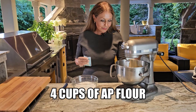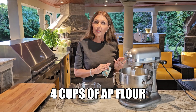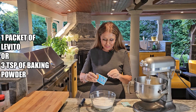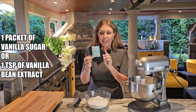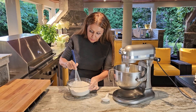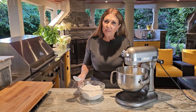Now we can start with the dry ingredients. I have four cups of all-purpose flour — we may need more; I'll judge by the stickiness once the dough is done. I'm going to add one packet of levito. If you don't have this, you can use three teaspoons of baking powder. One packet of vanilla sugar — I purchased this in Switzerland. If you don't have vanilla sugar or vanilla powder, you can use one teaspoon of vanilla bean extract. Please make sure you give it a really good mix — you want everything combined thoroughly. Keep the machine at stir; you don't want to over mix the dough or you'll have a tough cookie.